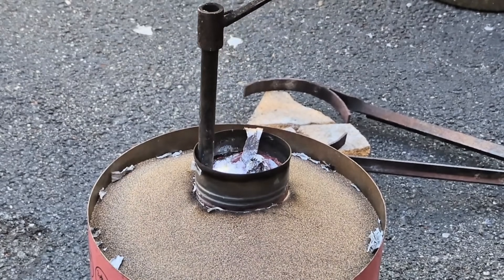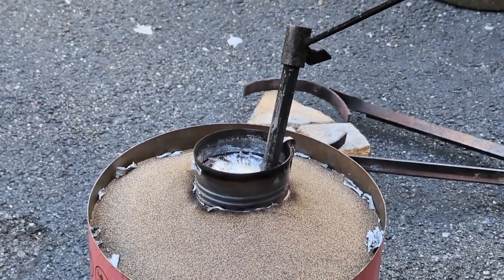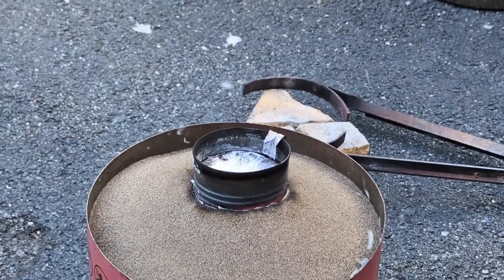I do still have some molten aluminum left over in the crucible. What I'm going to do now is preheat the graphite ingot mold that I'll be pouring that into.